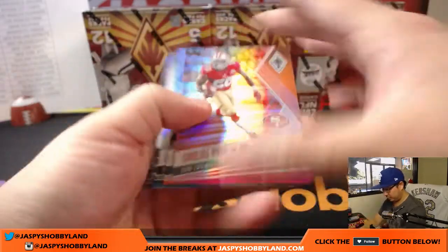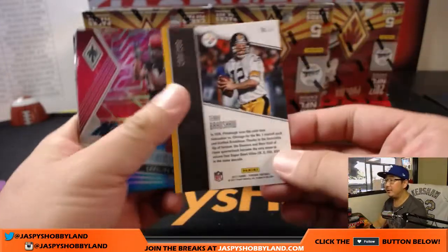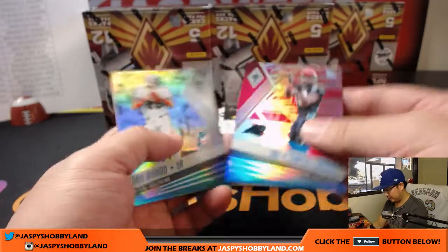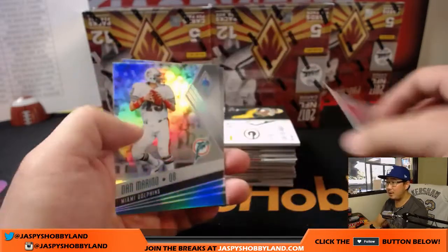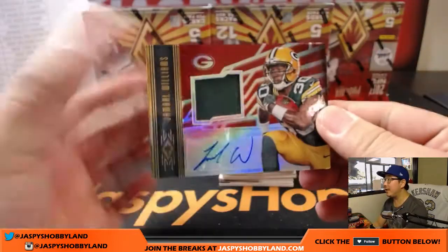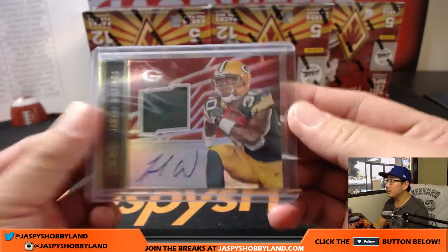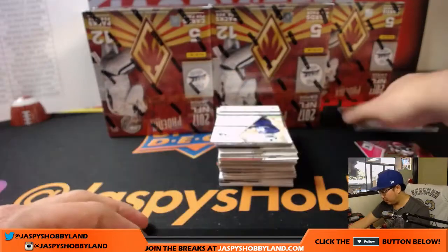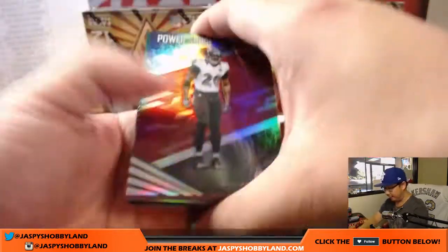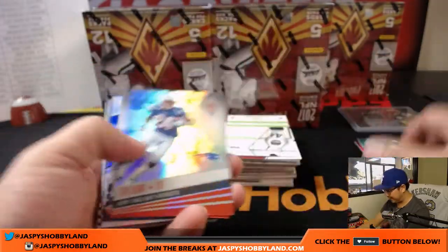All right, here we go. Carlos Hyde out of 99. Curtis Samuel out of 199. And out of 149, Jamal Williams jersey and auto — nice. Packers. Rick Hunt. Out of 149. NFL is pretty well balanced. Out of 25, Zach Cunningham for the Texans.